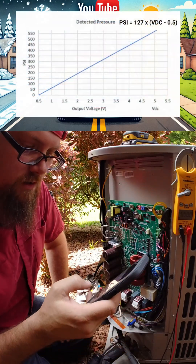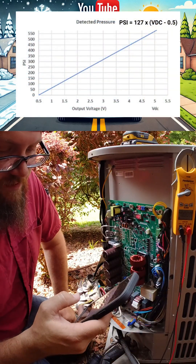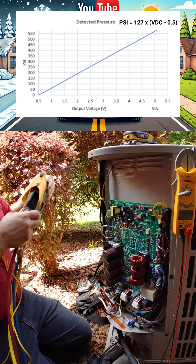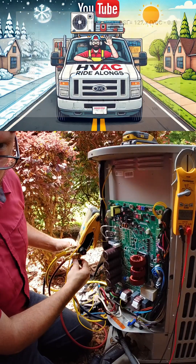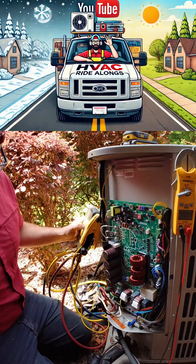According to our chart, 0.5 volts would show us that we were essentially at zero pressure. Anything below that 0.5 volts would tell us we have a problem with our transducer, because it should never be able to fall that low.